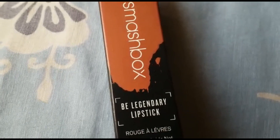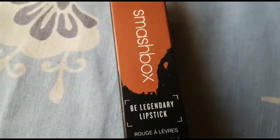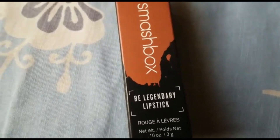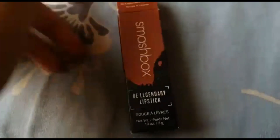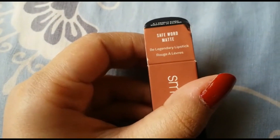Hey guys, welcome back to my channel. I hope you all are doing well. For today's video, I'll be reviewing a lipstick from Smashbox Cosmetics — this is their Be Legendary lipstick in the shade Safe Word.